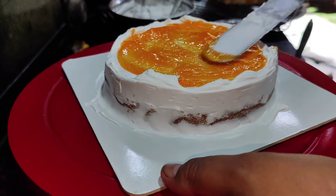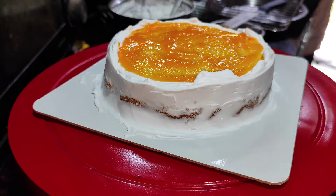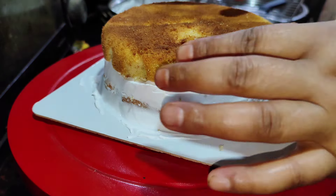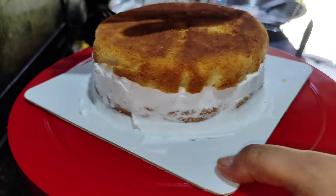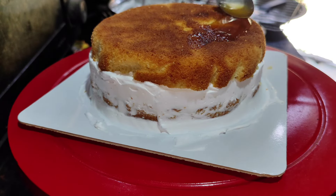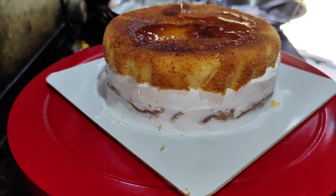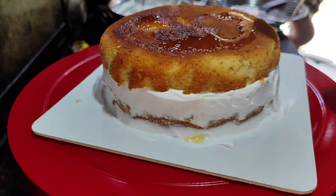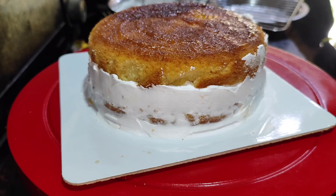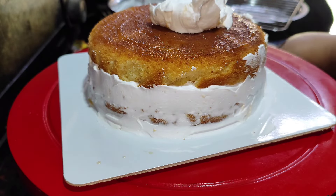This is the fresh orange essence. This is the crust. This is the vanilla sponge. This is the orange cake. This is the orange flavor. This is the orange essence. This is the cream.